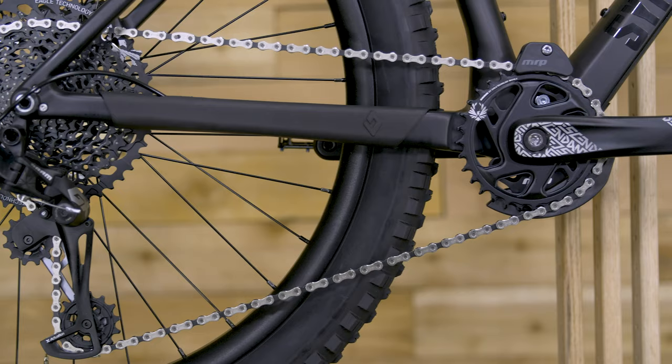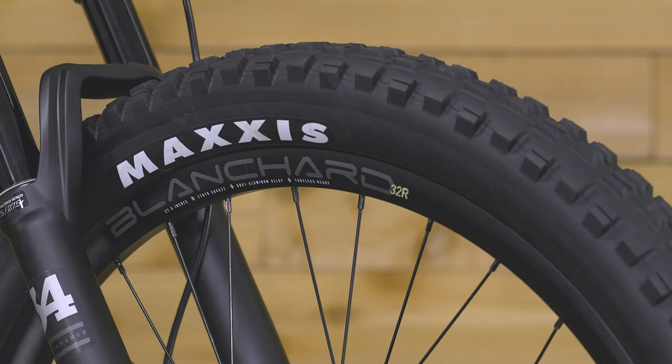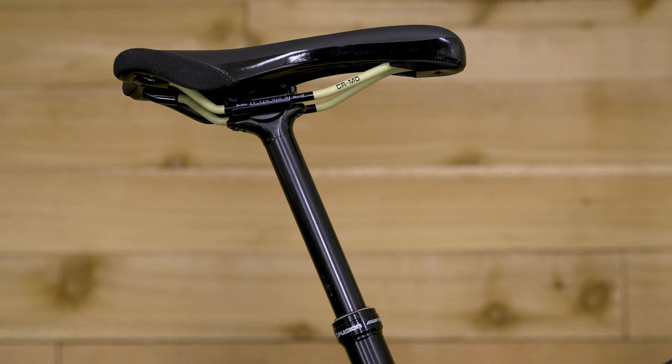The Sinker Carbon comes with a Fox 34 fork set at 140mm travel, a SRAM 12-speed Eagle drivetrain, Diamondback Blanchard wheels, and a dropper post — so you're ready to rip right out of the box. Thanks for checking out the new Sinker Carbon. Head over to diamondback.com for more info.